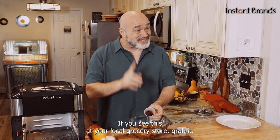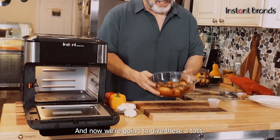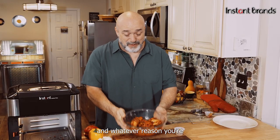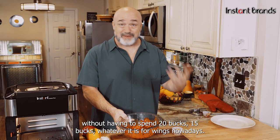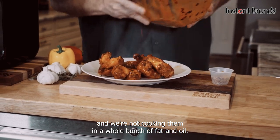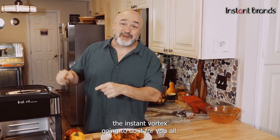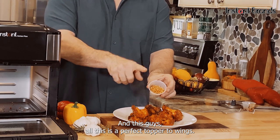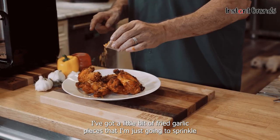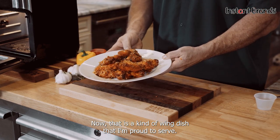Because we made these at home, we can spice them any way we want. This is chili crisp — if you see it at your local grocery store, grab it, it's so good. I'm going to sprinkle that right on top and give these a toss. You can head off to the sports bar or make these at home without spending $15 to $20 on wings — and you get them exactly the way you want. We're not cooking them in a whole bunch of fat and oil. I've also got a little bit of fried garlic pieces to sprinkle right on top. That's the kind of wing dish I'm proud to serve anybody.